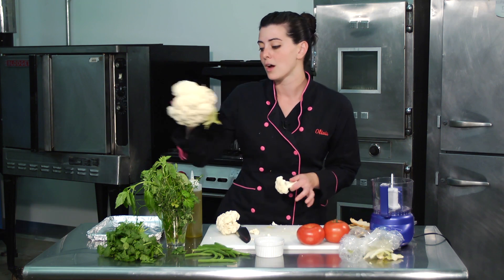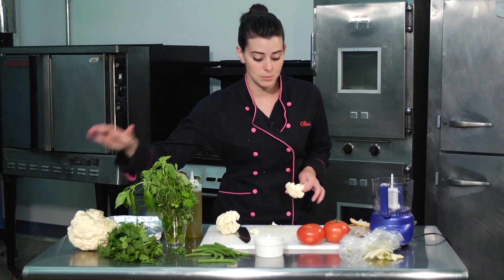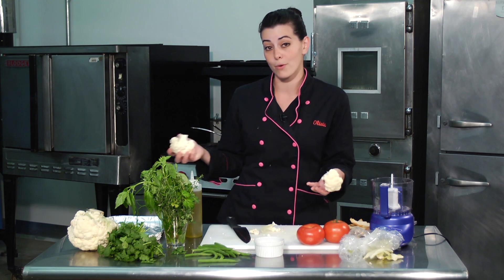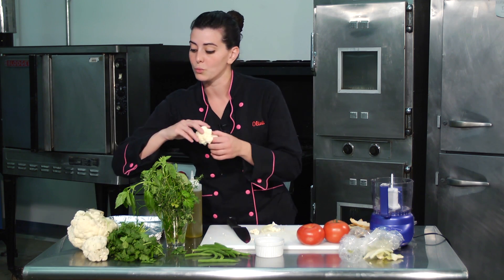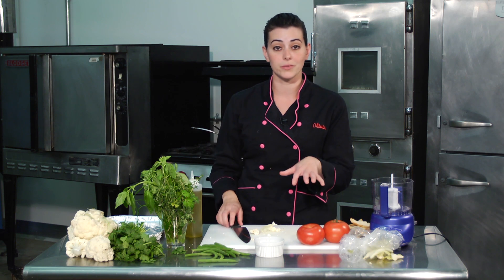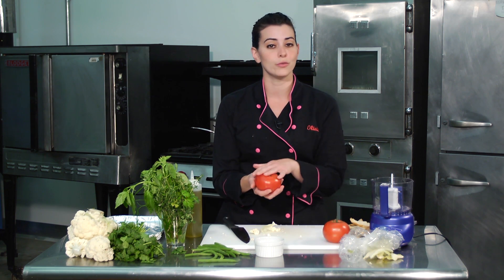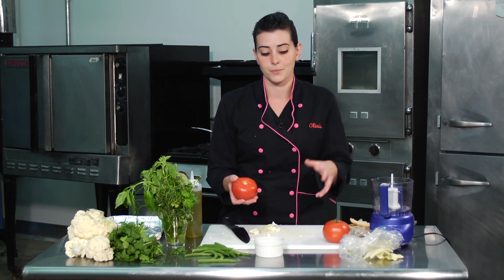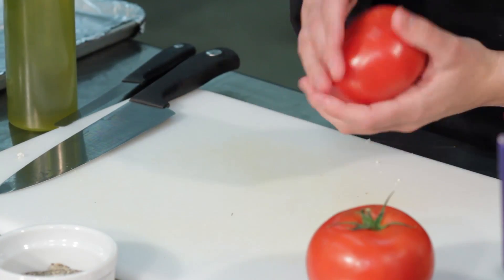One of my absolute favorite dishes to make is tomates provençales — tomatoes from Provence. All you really need to do is mix just a couple of ingredients: take these beautiful beefsteak tomatoes, cut off the top, and roast them. So let's make those right now.